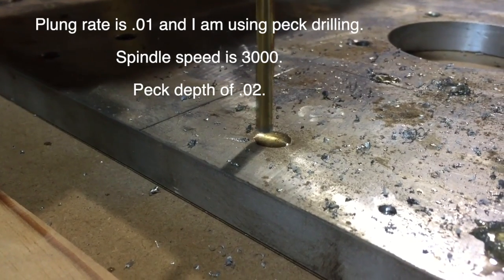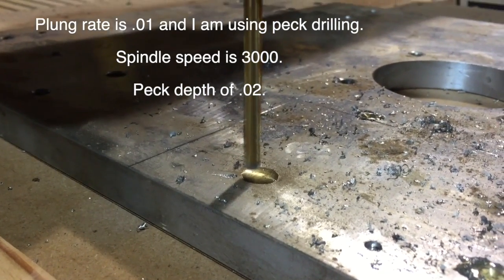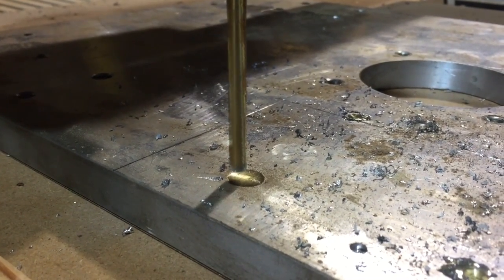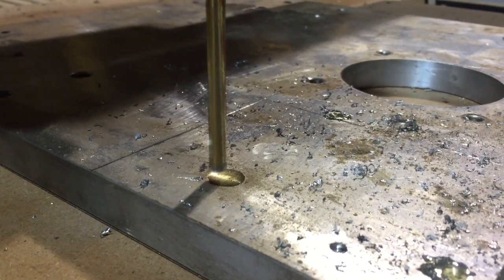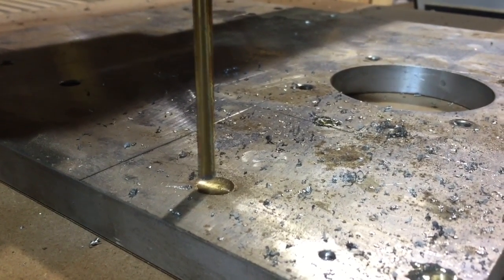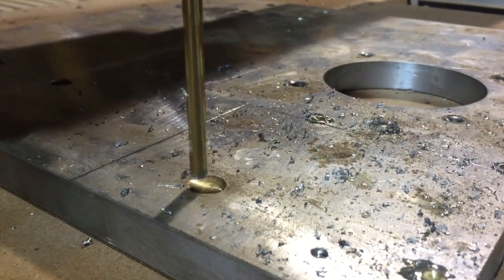This is a video about starting holes. What I do is lay it out on the CNC and use the CNC to locate the hole pattern. Then I take it to the drill press and finish drilling the holes. This gives me a straight and true way to locate each hole, making it a lot easier, especially when alignment is critical.